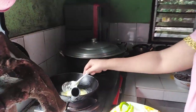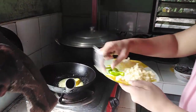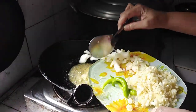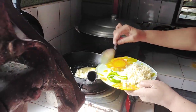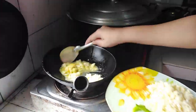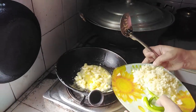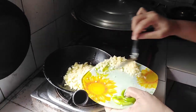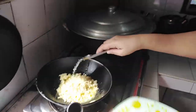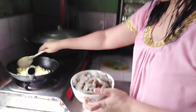Once the butter melts, we'll add a generous amount of onions — there we go, onions down. After a few seconds, we add a generous amount of garlic — three pieces of diced garlic. Sauté for about a few seconds, then we add our half kilo of shrimp.